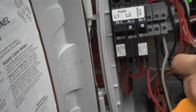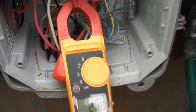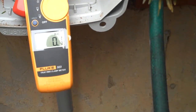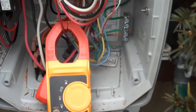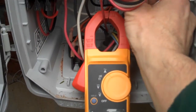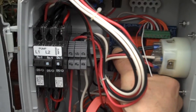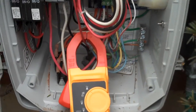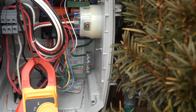The pump is not drawing any current — it's definitely not running, and there's no response on the manual run. This looks like it could be another control bracket issue.